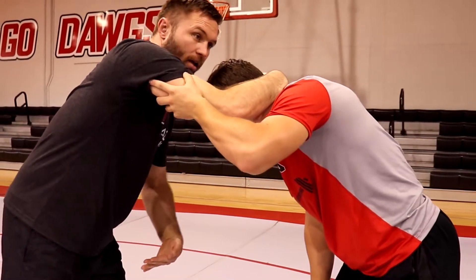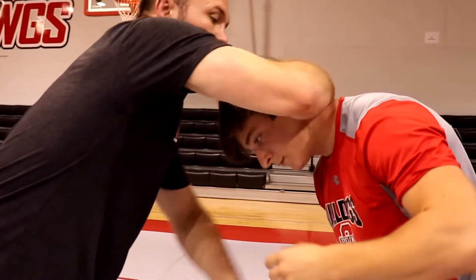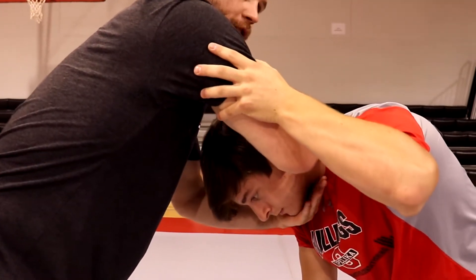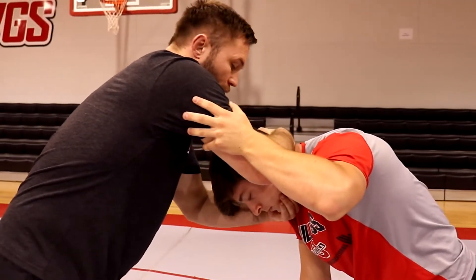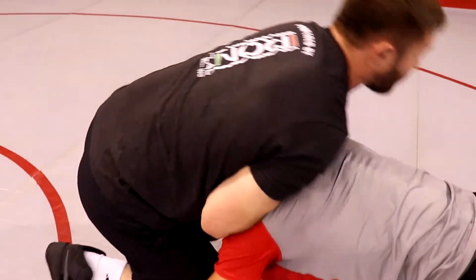I'm gonna take my bottom hand and stab him in the throat. Thumb is gonna go into the neck, and I'm gonna wrap to the chin. Elbows are gonna tuck together, and I'm gonna pull my head vise over the top.